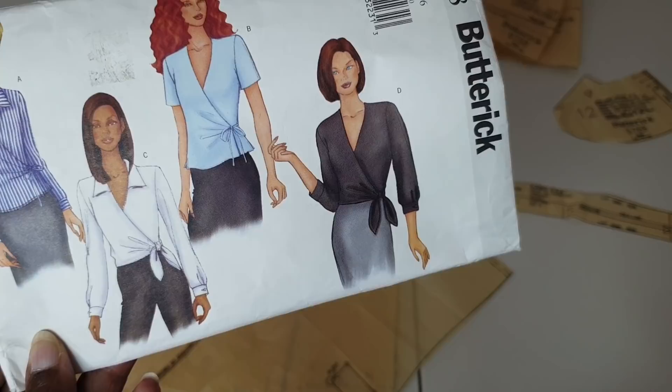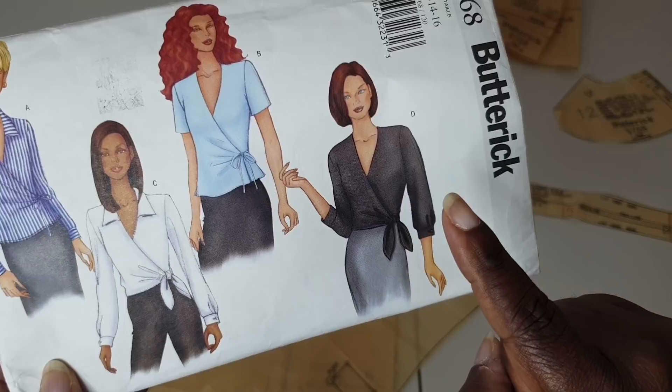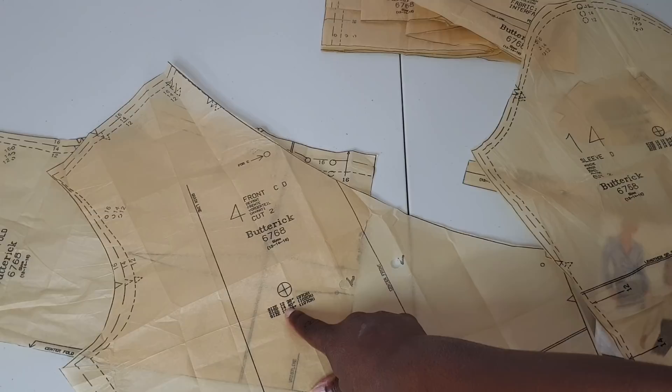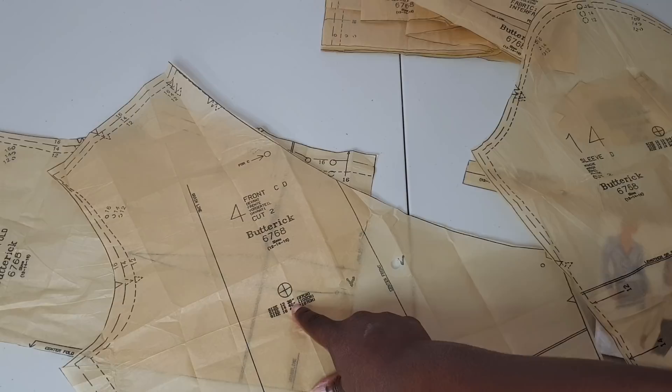I'm going to be doing view D, and I'm going to shorten my sleeves. For the bust, I might have to grade between a size 12 and a size 14 because my bust measures at 38 inches, but I want some room for ease — thinking about grading in between sizes to give myself an inch to an inch and a half of ease, so it sits more like 39 to 39.5 inches.